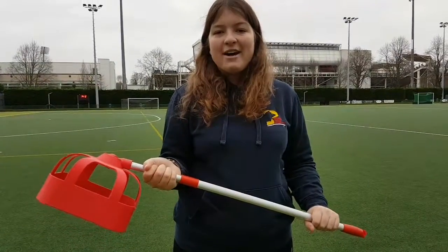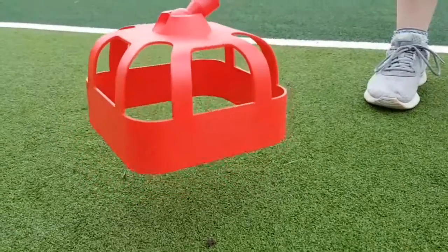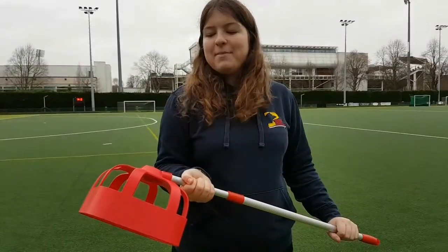The key features of this stick are an extendable handle, so it can be adapted based on height. We've also got a trap which can be used to stop the ball, and then we can use both the inside and outside of the trap to be able to release the ball again.